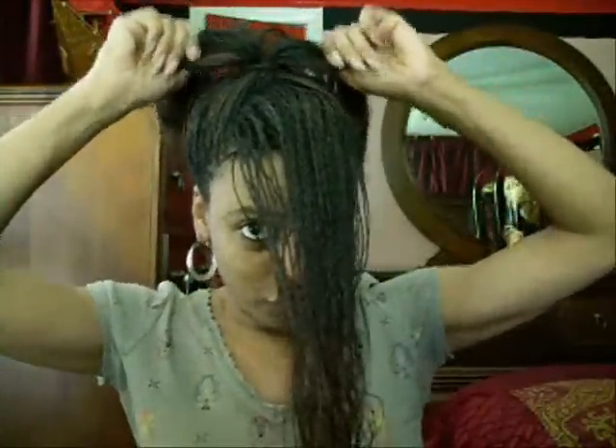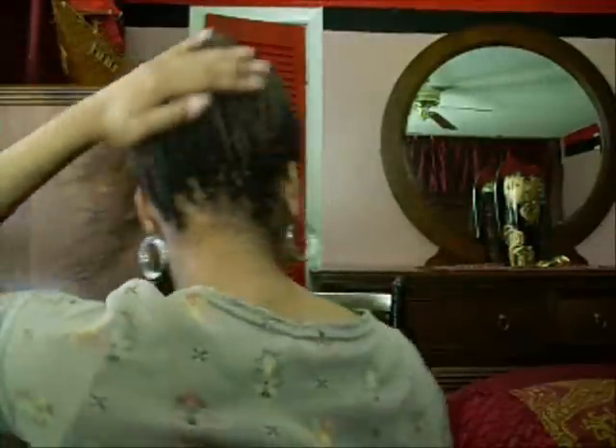First off, you want to put your hair in a high ponytail like this. With this hairstyle, you want it to be a really high ponytail — you can see how high I have it up.